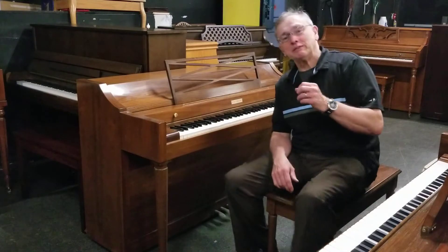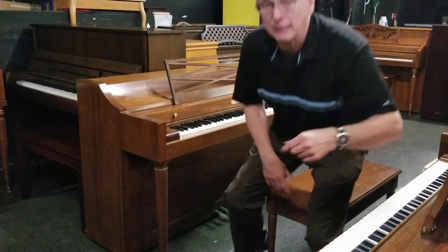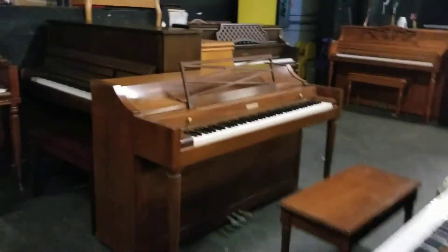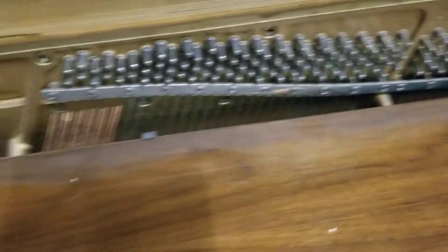There we go — just wanted to give you a little taste of what this piano sounds like. Now we're going to take a look inside the piano, so let me get you to the other side of the camera and bring you in closer to look at the bottom and open up the inside.